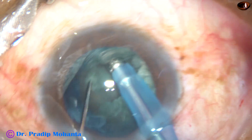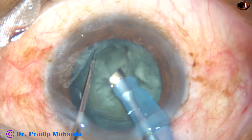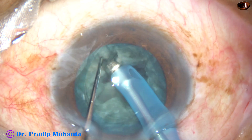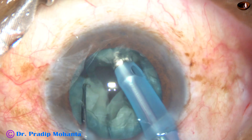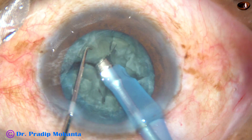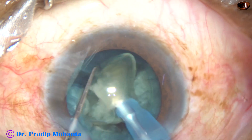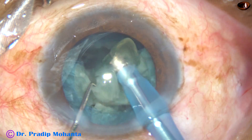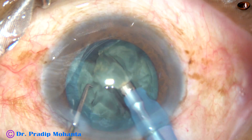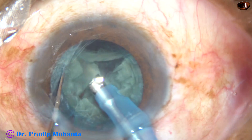See how to engage and use your chopper to crack this. If you don't find it comfortable, you can come out, inject Viscoelastic, and use two instruments like two choppers or two Sinski hooks to crack this. But it is recommended that you learn to crack without coming out. With your phaco tip and the chopper, learn to crack.